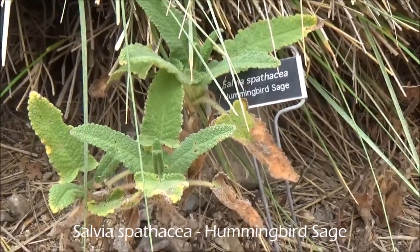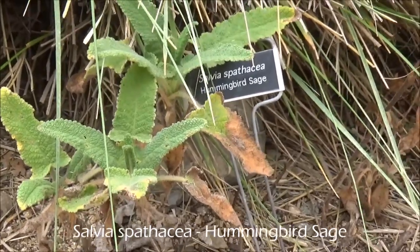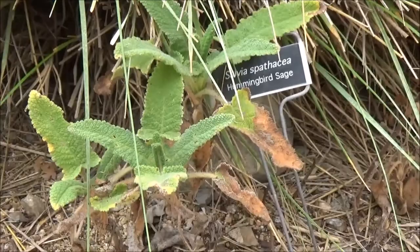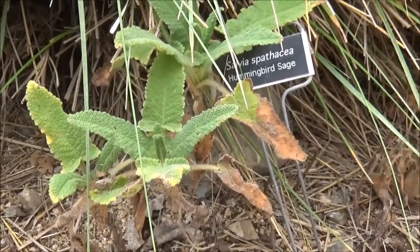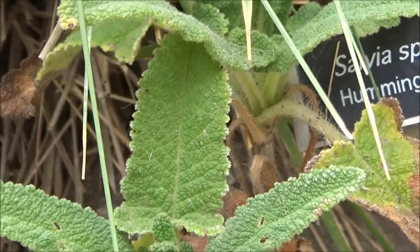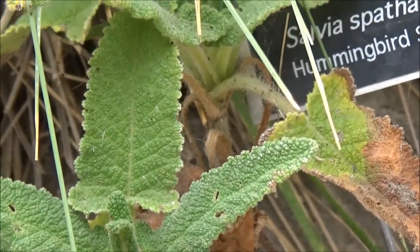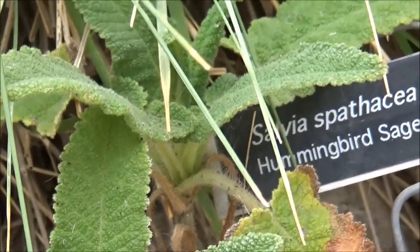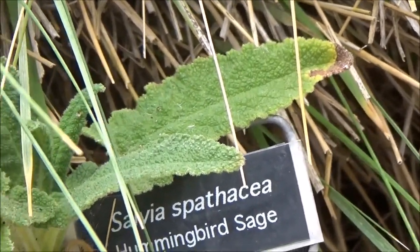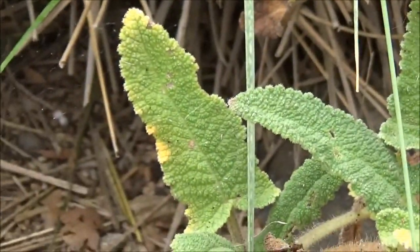Salvia spathacea, hummingbird sage. Evergreen. Two feet tall by about three feet wide. Partial shade to full shade. Fuchsia flowers. The bottom of this leaf is sticky. But if you've got a shaded area and you want a gorgeous plant to attract all the beneficial wildlife, I would recommend this.